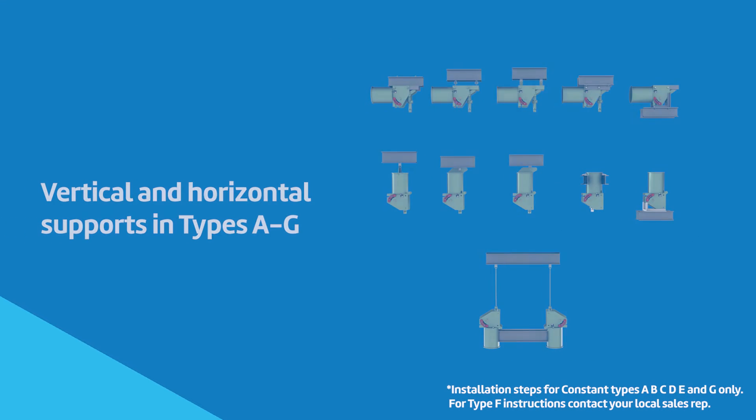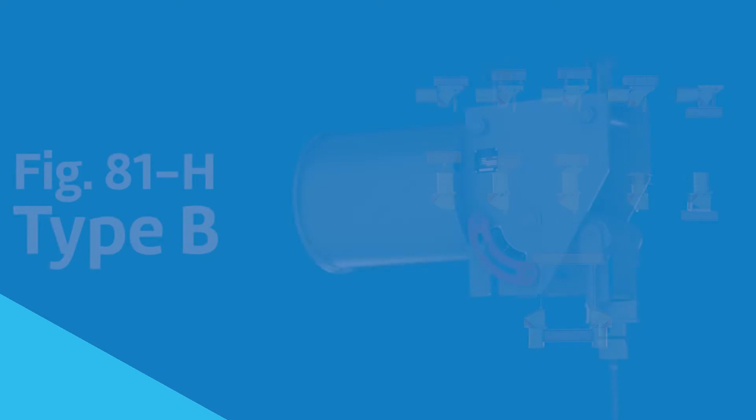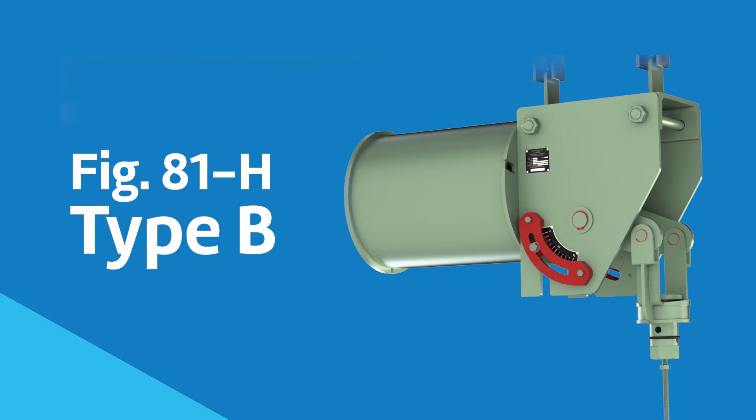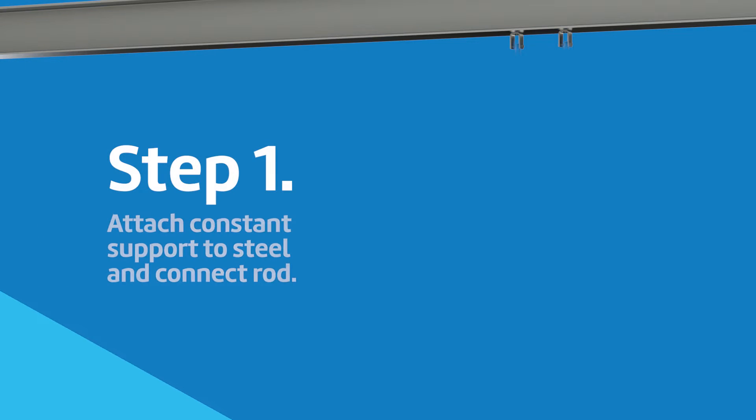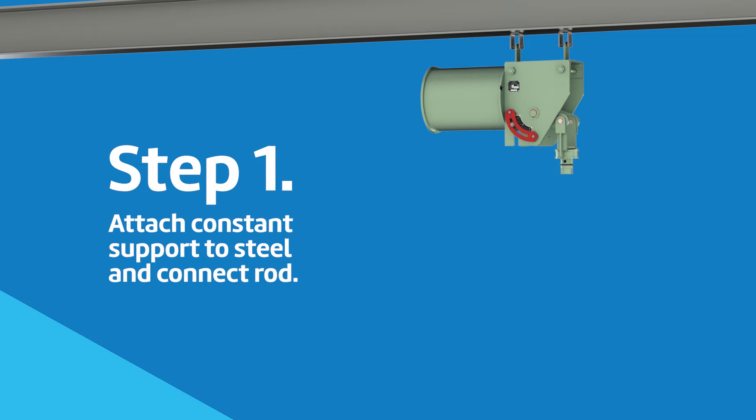ASC offers both vertical and horizontal constant supports in types A through G. For our example, we are using the figure 81H type B. Attach the constant support to steel and connect the rod.